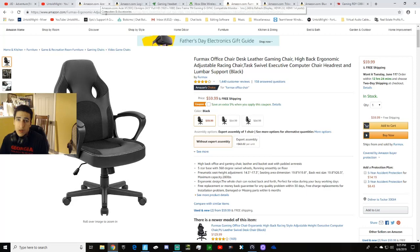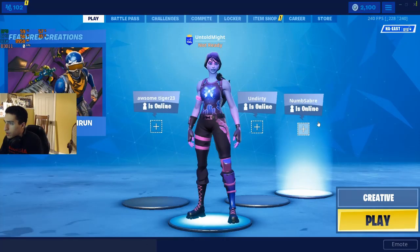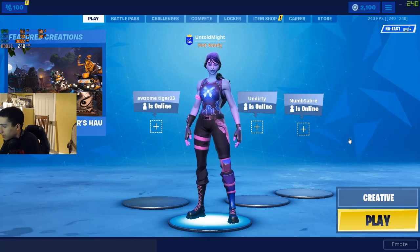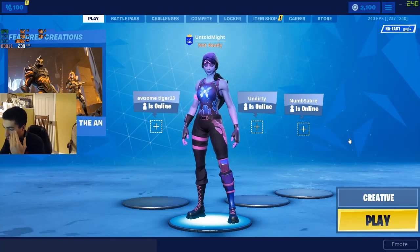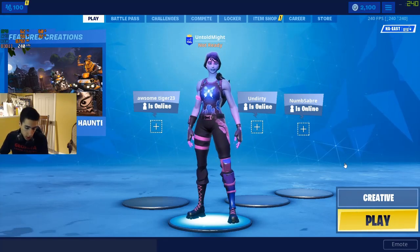I used to wear Gunnar glasses, which protect your eyes from artificial blue light, but now both this PC and the monitor have built-in settings to protect your eyes from blue light, so it's not really necessary anymore. If you see me wearing glasses on stream, I might just be wearing my prescription glasses — right now I'm wearing contact lenses.